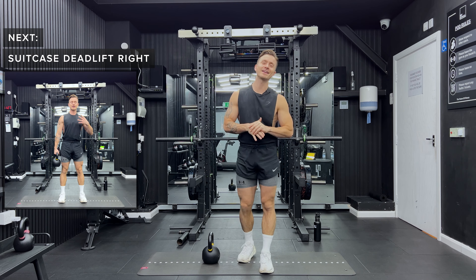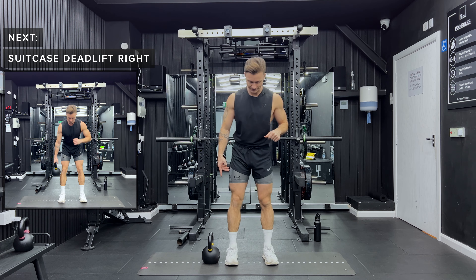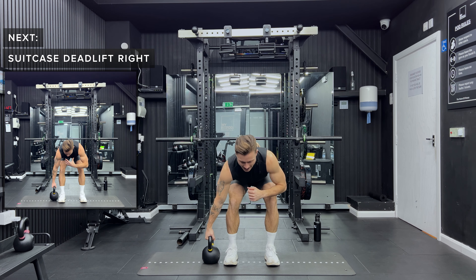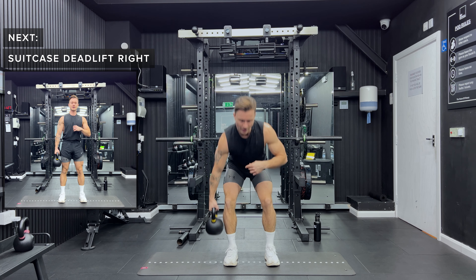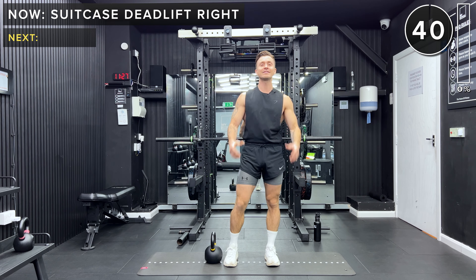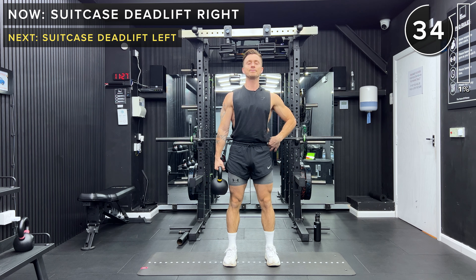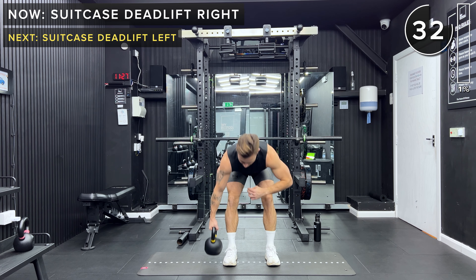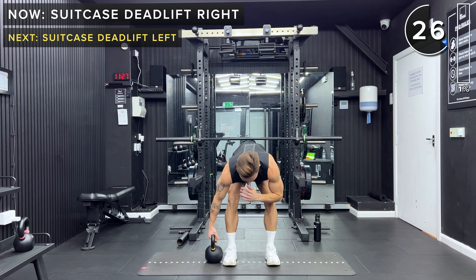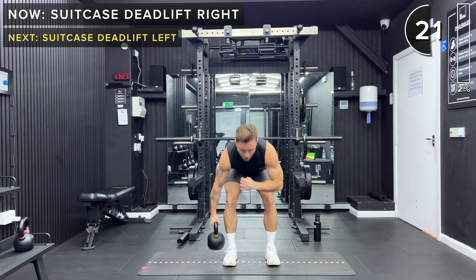First exercise is going to be the suitcase deadlift. We're going to start with the right arm. I want you to start with the kettlebell just outside of the right foot. We're going to hinge at the hips and keep soft knees, grab that kettlebell with the right hand, keep your upper body engaged, then drive through the heels and extend the hips forward. So let's go in our 40 seconds of work. Lift it up, extend the hips forward, stand up tall and proud, come back down the same way. We've just got a slight bend in the knees and we're hinging at the hips, keeping your core engaged with a nice neutral spine.